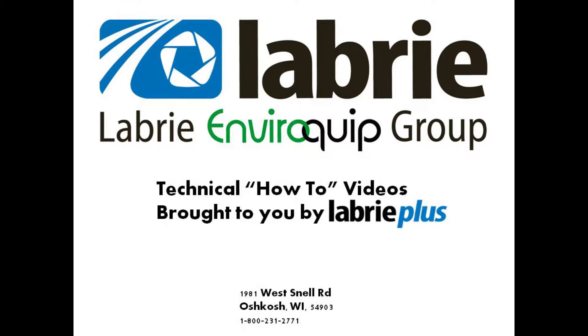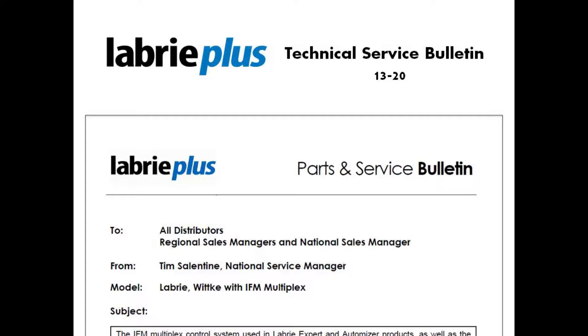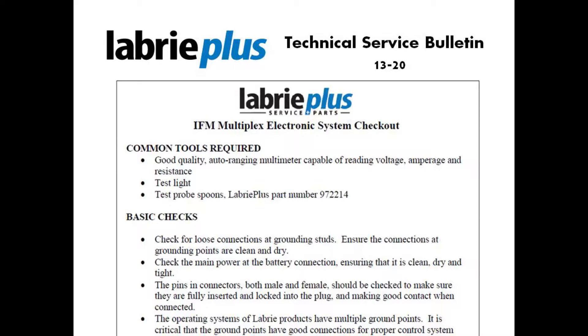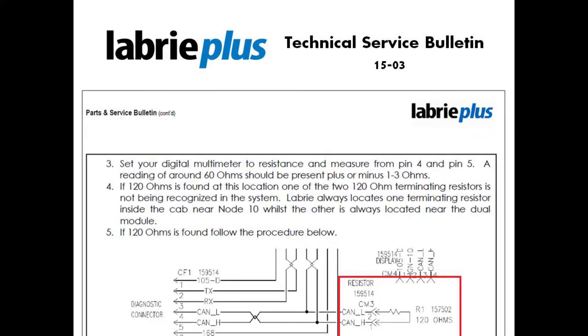Hello, this is Nathaniel Frank, Regional Service Manager for LibriPlus. Today we're going to talk about CAN bus resistance verification on the Libri Multiplex system. Refer to LibriPlus Technical Service Bulletin 13-20 for general information on the Libri Multiplex system. You can also refer to Technical Service Bulletin 15-03 for detailed steps outlining this process.